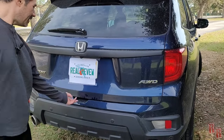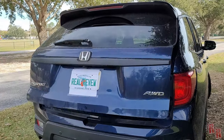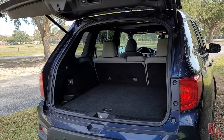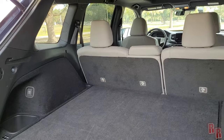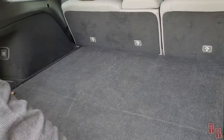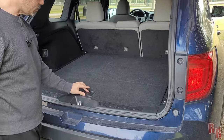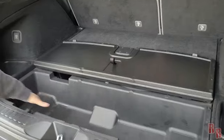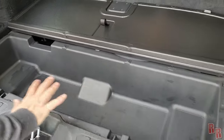The rear liftgate doesn't open manually — you have to press the button. This is a two-row vehicle so cargo space is in the rear. Underneath the cargo floor there's a storage compartment — press down and grab the handle. You can store a toolbox, tire inflator, or similar items in there.